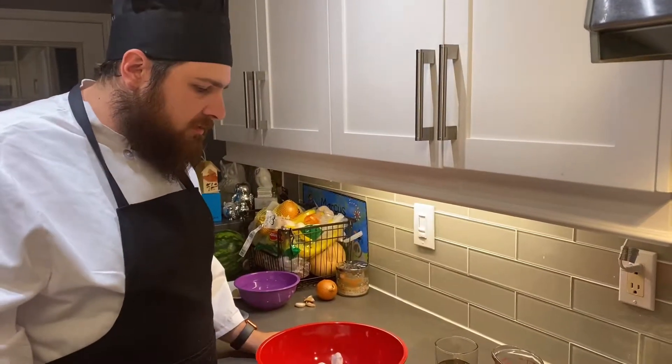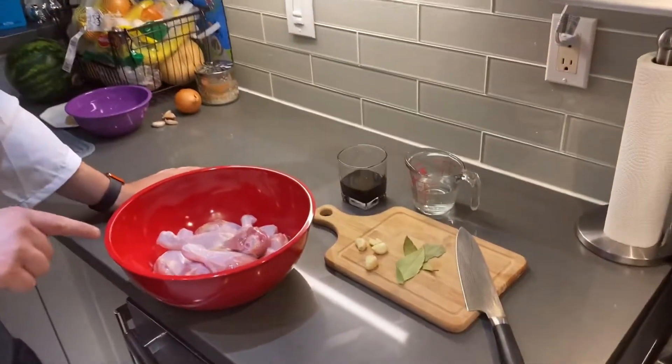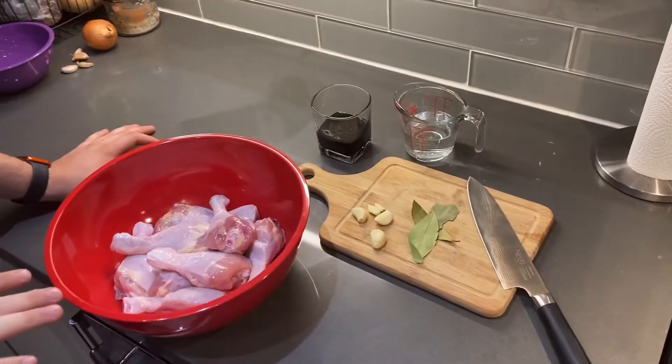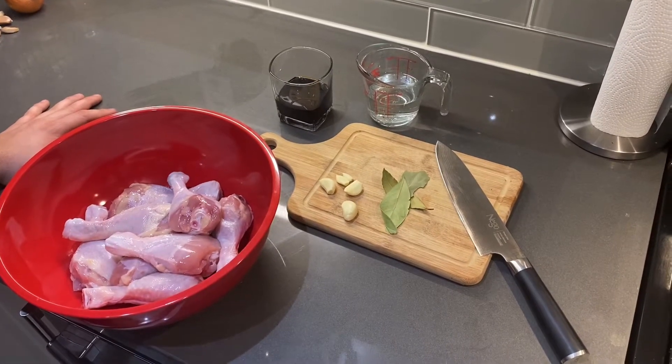To make this chicken adobo, what we have here is about nine chicken drumsticks. You can use chicken thighs as well, bone-in or boneless.